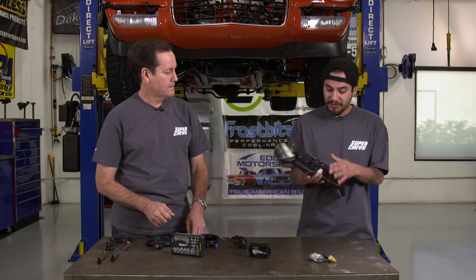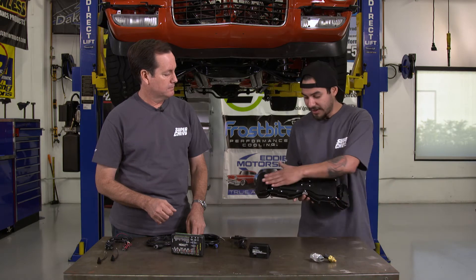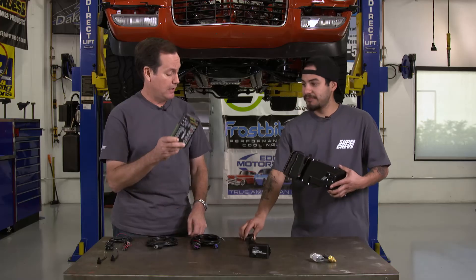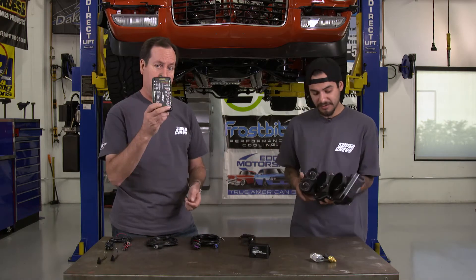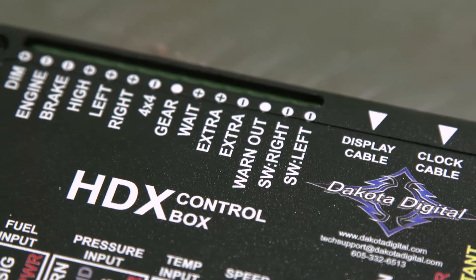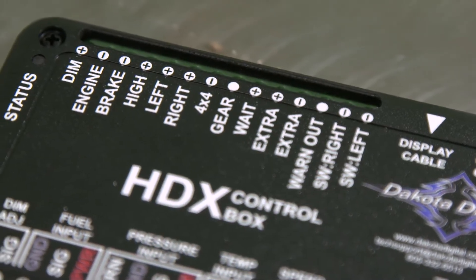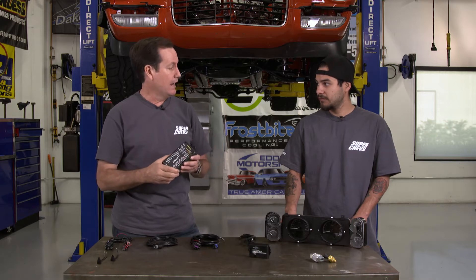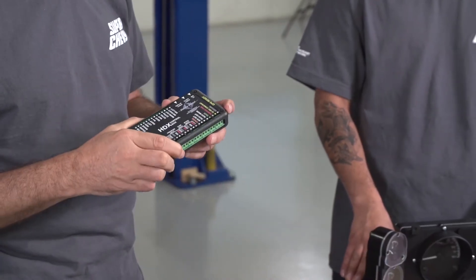This thing hooks up pretty easy. As you can see there's no wiring back here, just one plug right there. That plug goes into that cable, and that cable goes into this unit. This is the main HDX control box, similar to the VHX. You wire everything in here — everything's marked — you wire into it and out to your sensors, and you're all set to go.